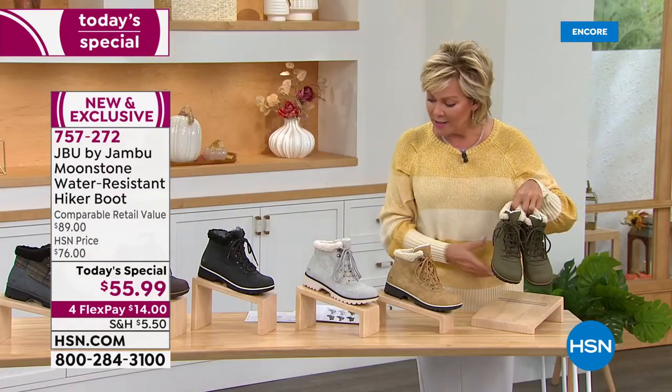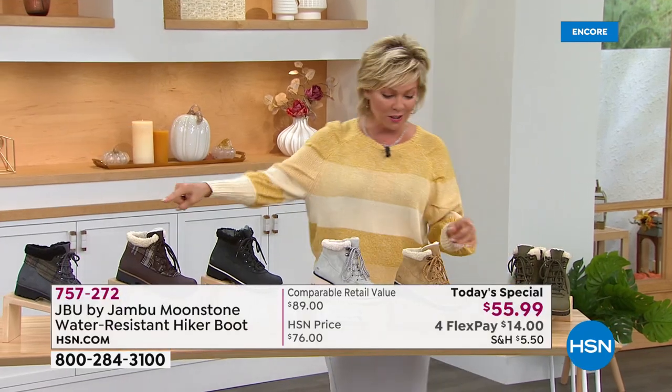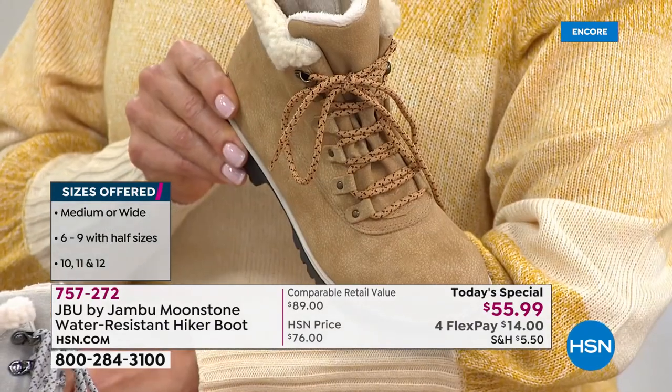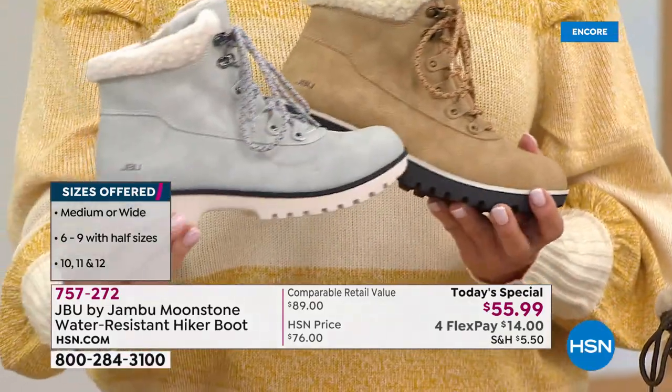Size-wise, we have this in all sizes six through twelve, half sizes to ten, and medium and wide widths, in all six colors. Here's your olive, and this one is the tan — pretty perfect, looks great with this little sweater from Juliana. And then we've got it in the stone.